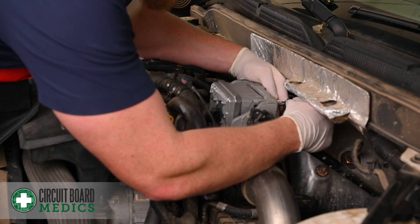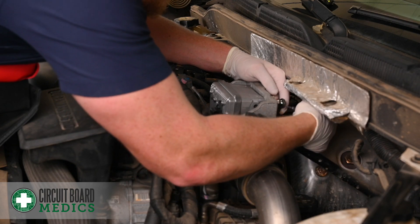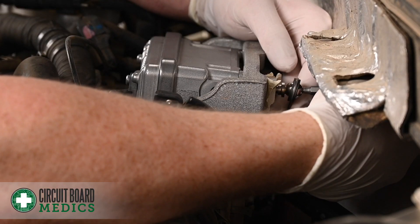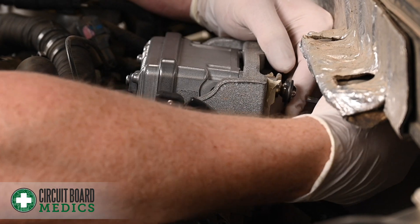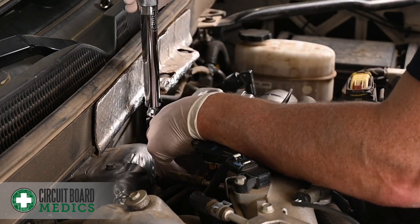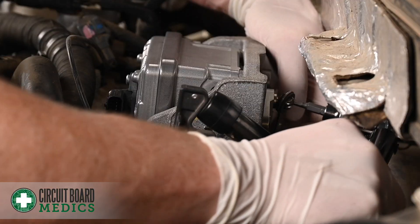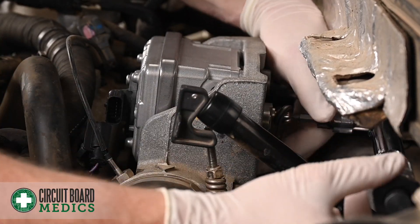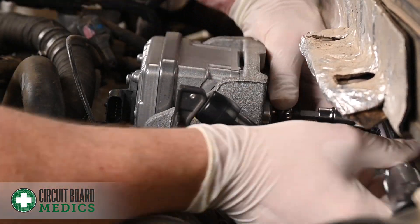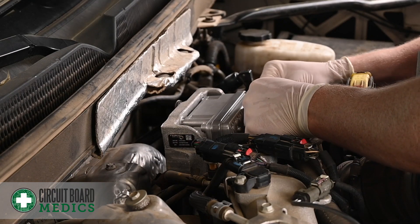Then re-attach the lever. Torque the four mounting nuts to 119 inch-pounds. While holding the actuator arm down, torque the lever bolt to 93 inch-pounds. Re-attach the actuator plug.